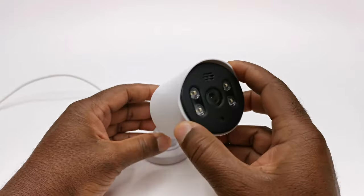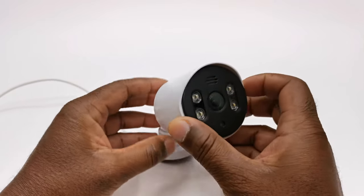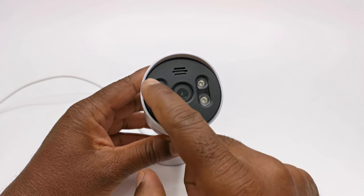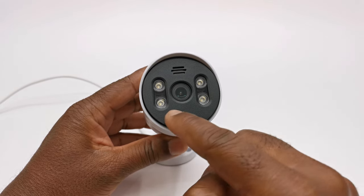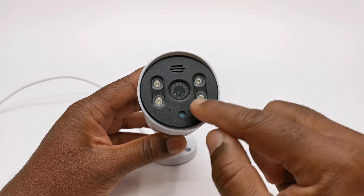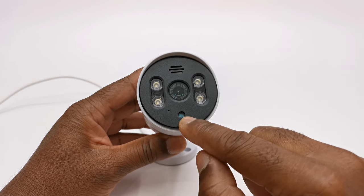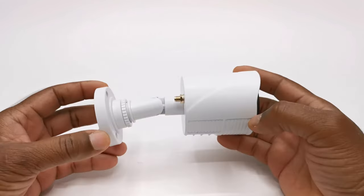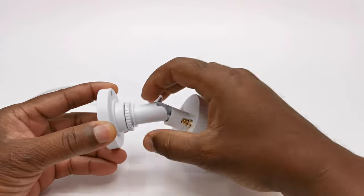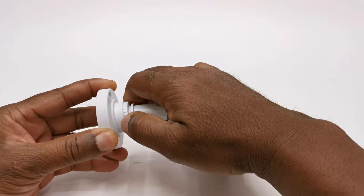Each security camera is made of plastic and at the front it has a 1080p 2-megapixel camera, 4 LED spotlights, a built-in microphone, a speaker for the intercom feature, and a motion and night vision sensor. For installing in any configuration, it comes with a 360-degree swivel feature with a tightening wheel.